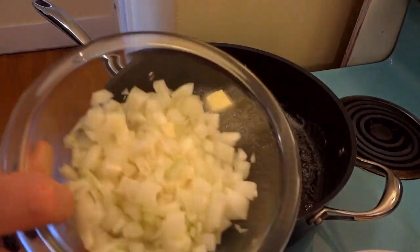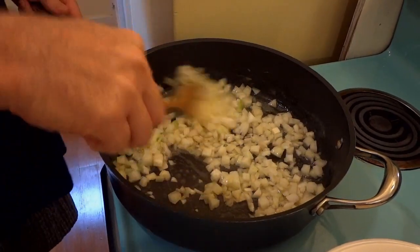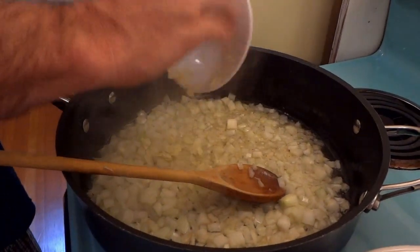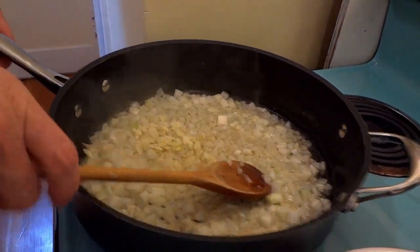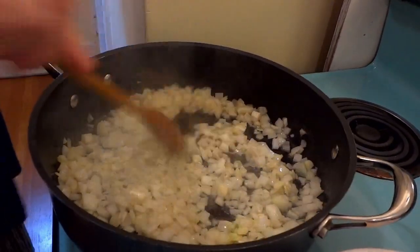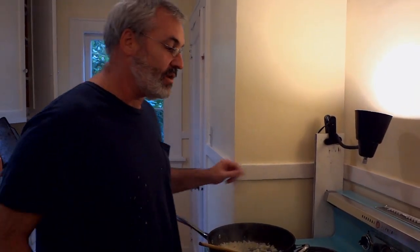Throw in one large, well-diced onion, then about four to five cloves of garlic — these are pretty small cloves, sliced up thin, but you can dice them if you like. Lots of onion and lots of garlic because that's really what's going to give the flavor to this dish. Artichoke hearts sound fancy, but it's super easy to make — it kind of looks fancier than it is because you're just using canned artichoke hearts.